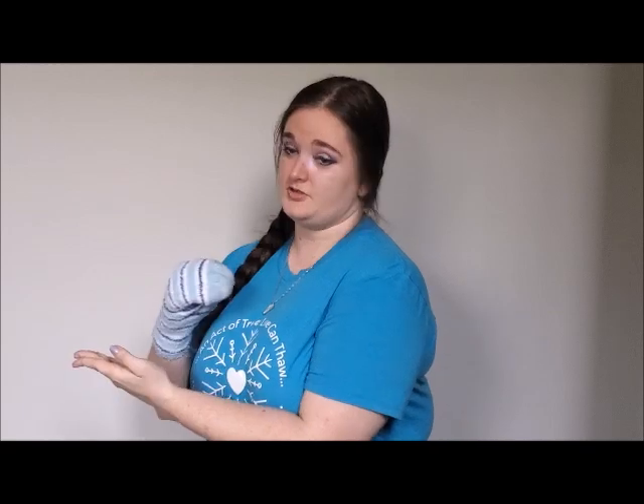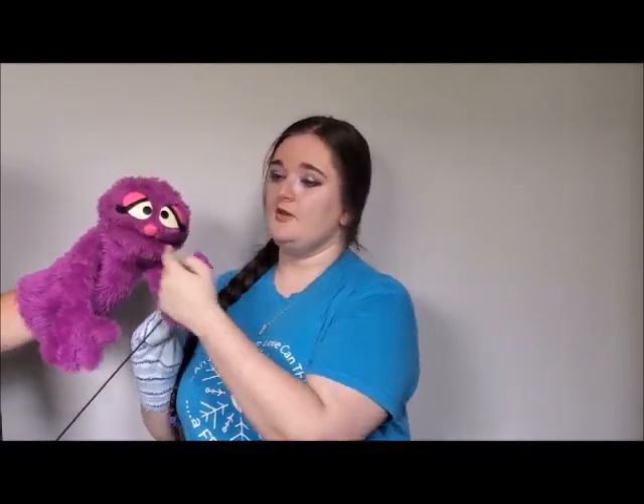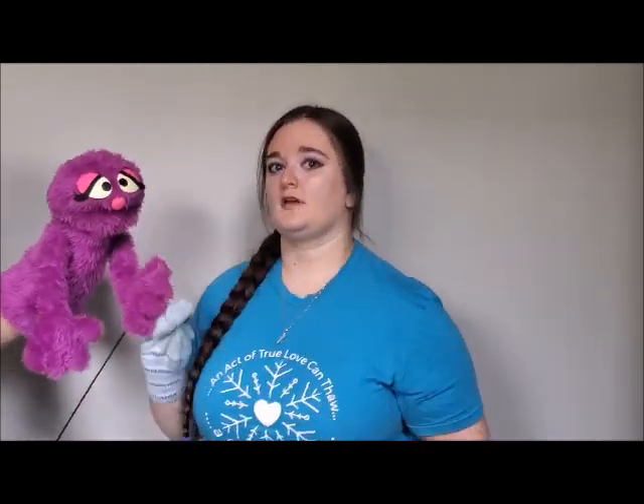One thing that's really cool that you can do with a sock puppet that you can't do with a traditional hand and rod puppet is that you can make the face squish up or make the eyes pop out. This is because a traditional hand and rod puppet's head is made out of foam so that it keeps its shape, so you can't see all the fingers moving around inside the puppet. In a sock puppet, you can. So you can do all sorts of cool facial expressions that you can't do with a hand and rod puppet.